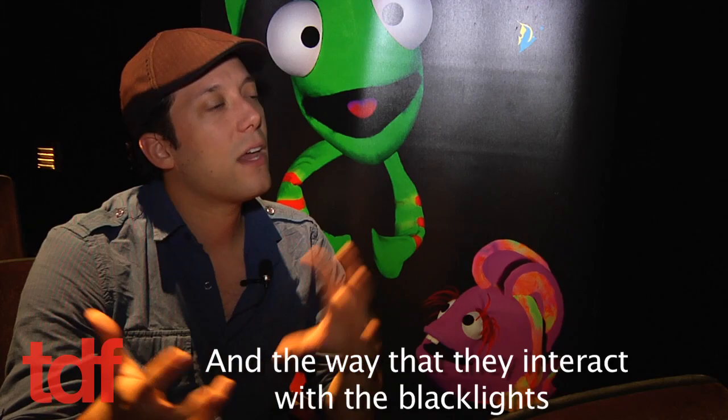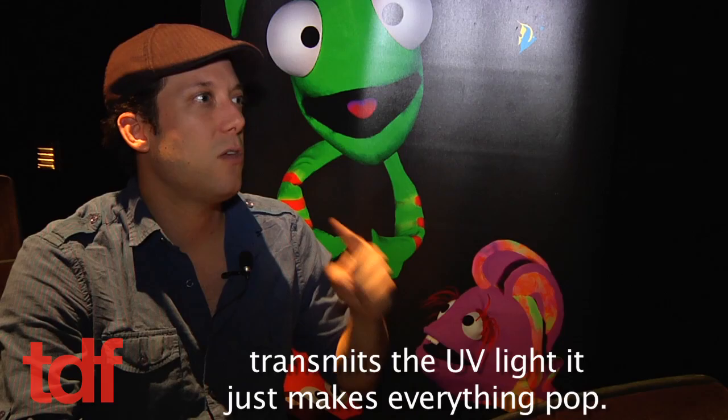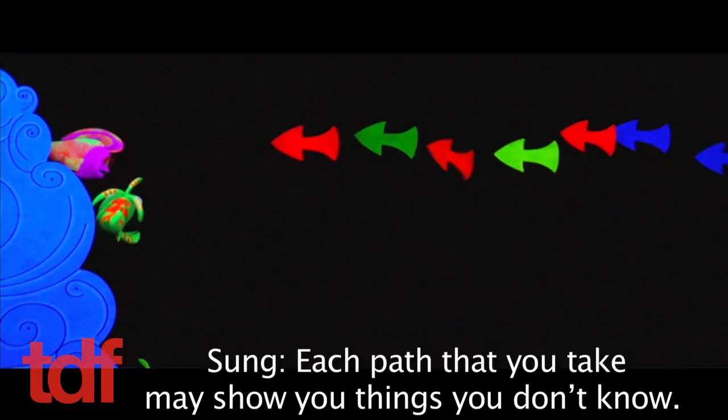And the way that they interact with the blacklight — when the blacklights are on, everything glows. So under regular light like this, it looks really kind of boring and flat and gray. But something about the way that your eye transmits the UV light, it just makes everything pop.